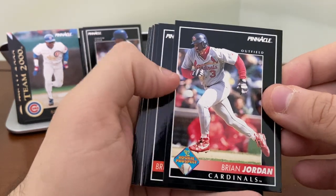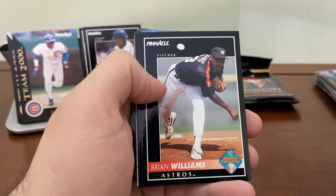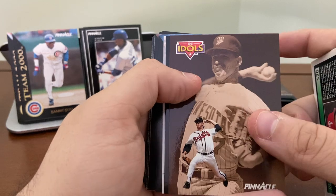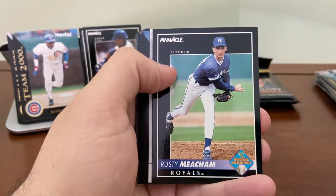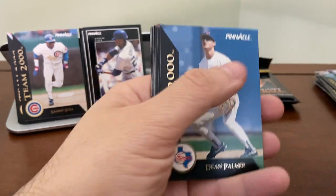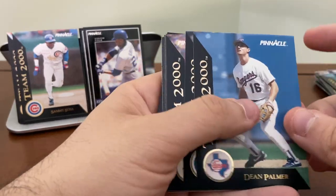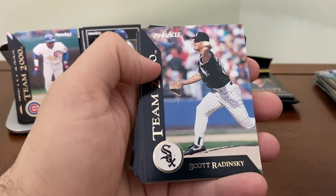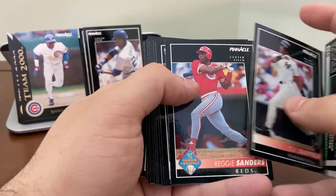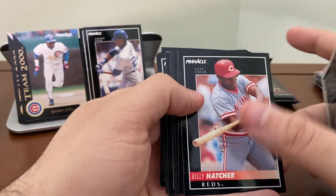Brian Jordan — I believe this is a rookie card. He is probably the second best rookie card you could find in this set, so Brian Jordan is worth holding on to. Jack Morris Avery card. Benito Santiago. Donovan Osborne. Team 2000s: Dean Palmer, Gary Scott, Scott Radinsky — we've seen all three. Reggie Sanders — maybe a rookie card, I'll have to check that one.